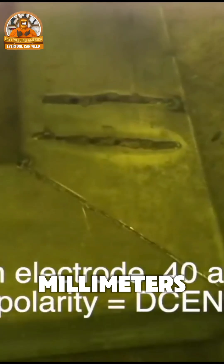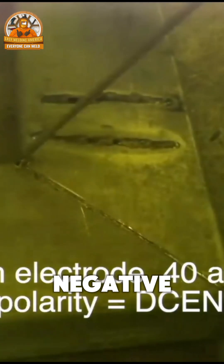Let's try this one here — this is the one that got a hole. Let's flip it over. We set this to 2 millimeters, 40 amps, and set it to DCEN, direct current electrode negative.